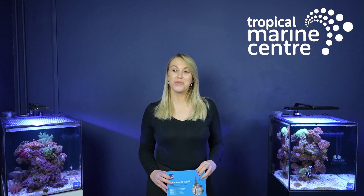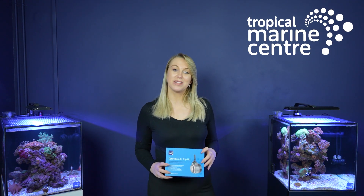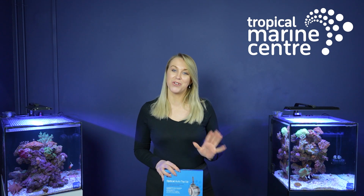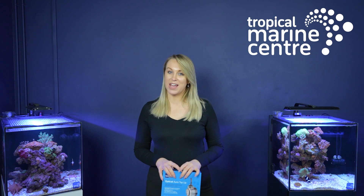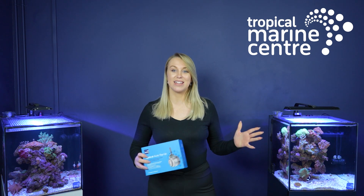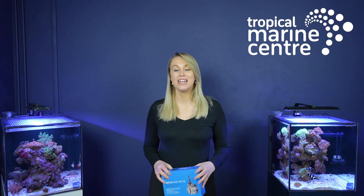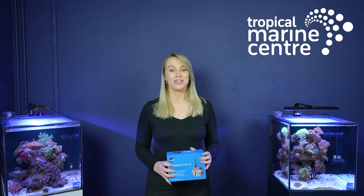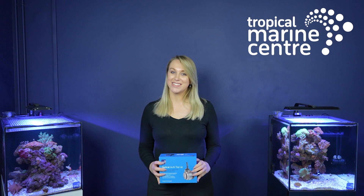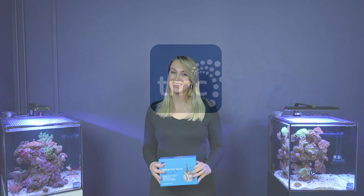That's it from me today at Tropical Marine Centre. Thank you to everyone that's watched this video. If you have enjoyed it, please don't forget to click the notification bell and subscribe if you haven't already. You can check stock of these items or anything in the video today by going over to our website, clicking on the item you want, and then clicking 'find the dealer'. It will then show you the dealer closest to you within the mile radius that you select. Thank you very much everyone and have a great day. See you in the next one!